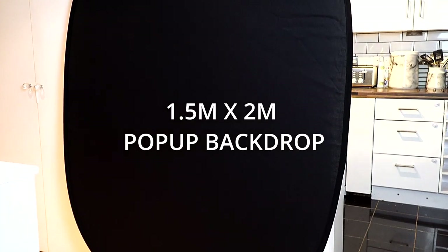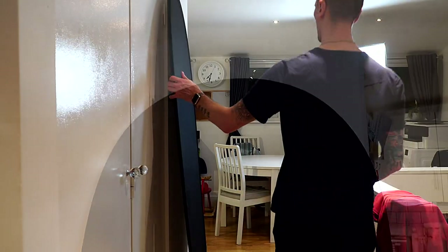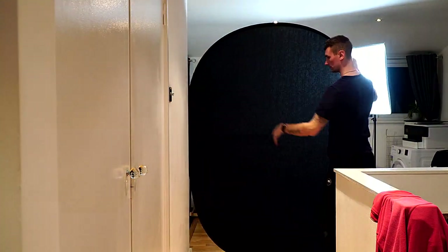Here we're taking a look at the 1.5 meter by 2 meter pop-up backdrop. This allows you to fold away and carry wherever you go. It's a simple and effective backdrop that I like to use.